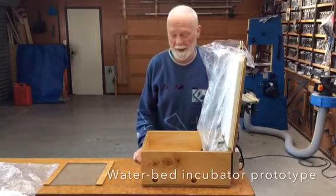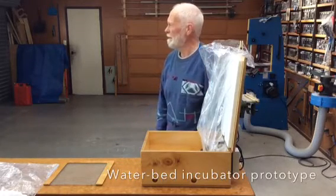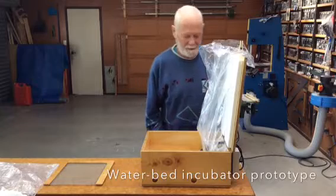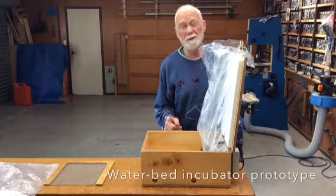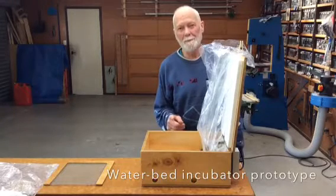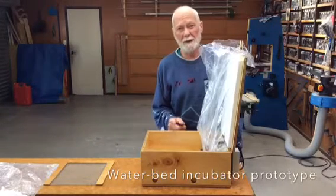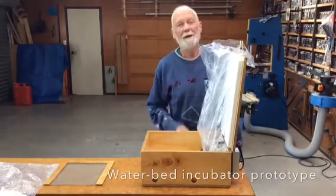Later on I have a few eggs and we'll put them in here, then put water in and you will see how it runs. Thanks for watching. By the way, I have done it a few times — three times I think — and all the eggs that have been in here, when they were fertile, they all have hatched. So I'm not missing yet one egg.